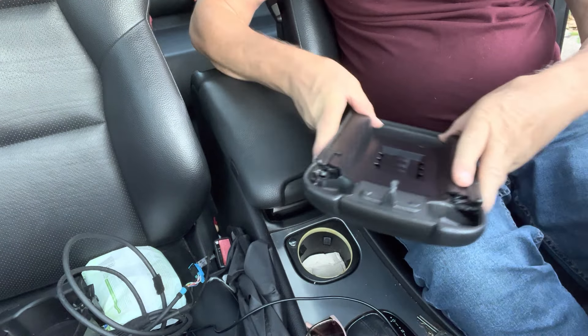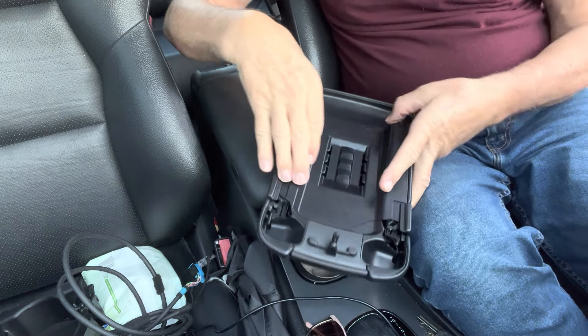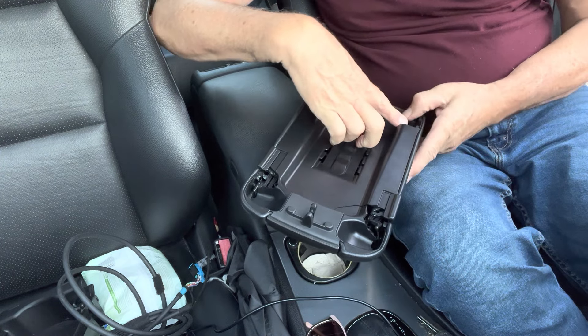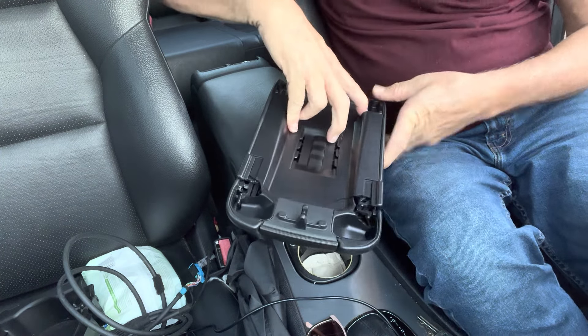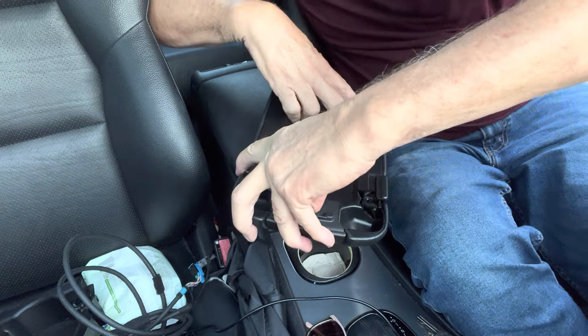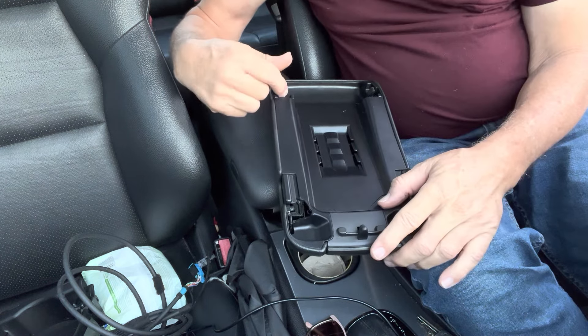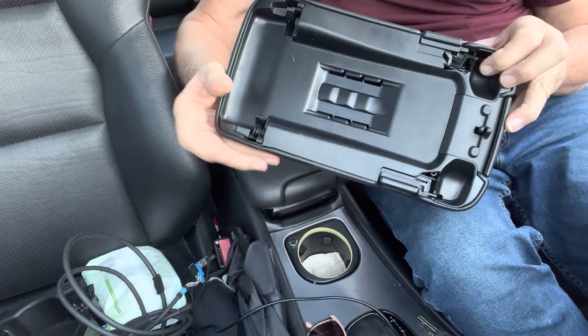So if you push the back things all the way in, and then you've got to push — well, I guess I've got to do it with one hand. Push the back things in all the way, push the front thing down, and then you can push the button, and then you release everything. And the button will stay in, and the pins stay retracted.